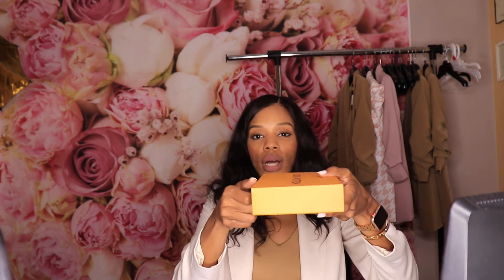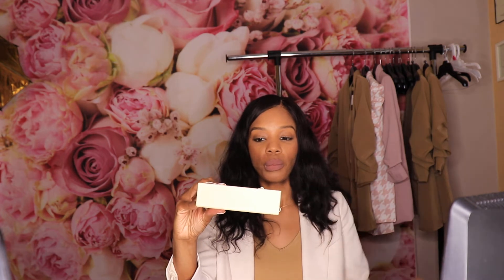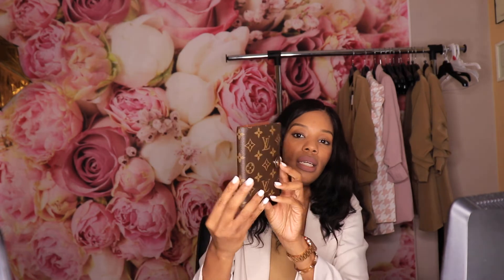So here is the actual box and we are going to do this. I got the small one in the monogram print, and this is how it looks. It is super nice — really nice leather. I absolutely love it.